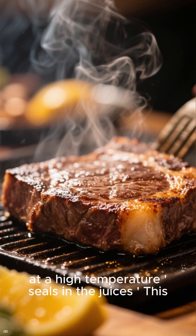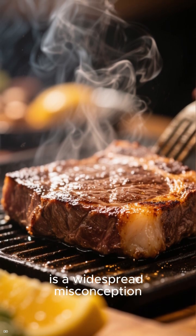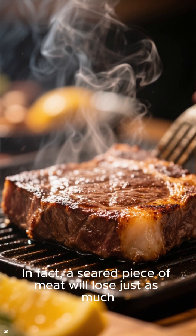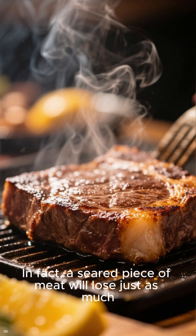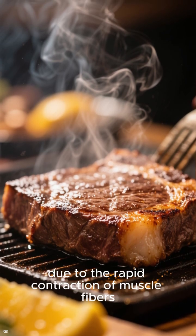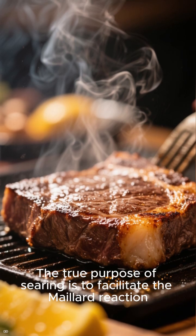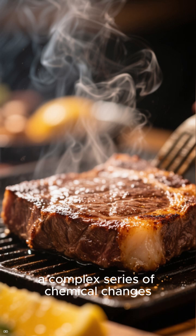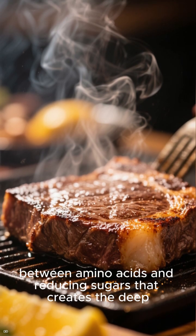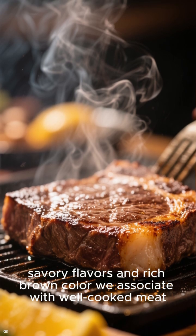A common culinary belief is that searing meat at high temperature seals in the juices. This, however, is a widespread misconception. The intense heat of a sear does not create an impenetrable barrier. In fact, a seared piece of meat will lose just as much or even slightly more moisture as one that is not seared, due to the rapid contraction of muscle fibers. The true purpose of searing is to facilitate the Maillard reaction — a complex series of chemical changes between amino acids and reducing sugars — that creates the deep, savory flavors and rich brown color we associate with well-cooked meat.